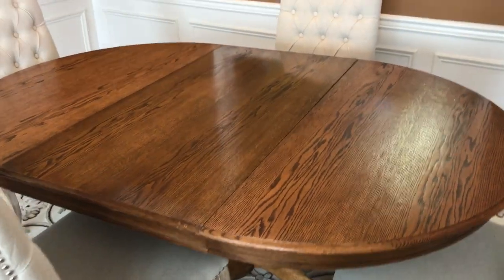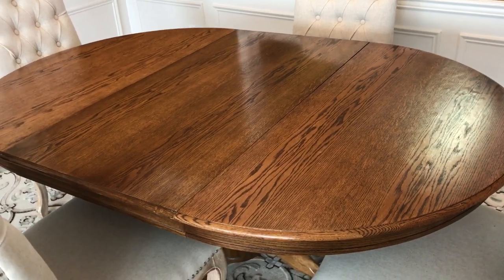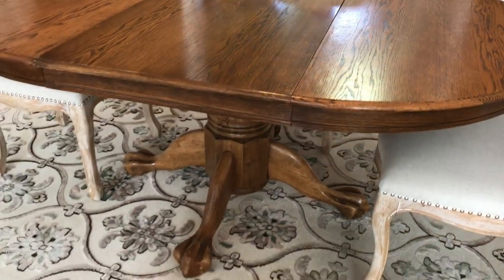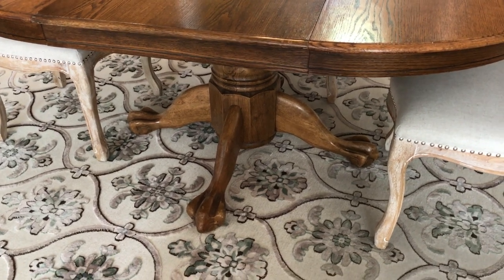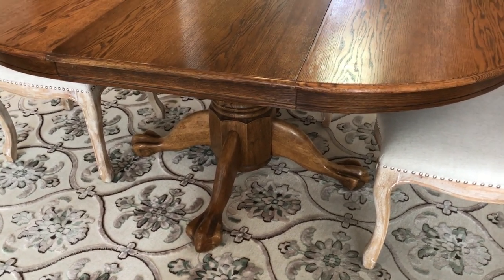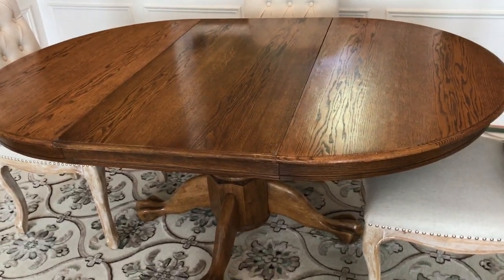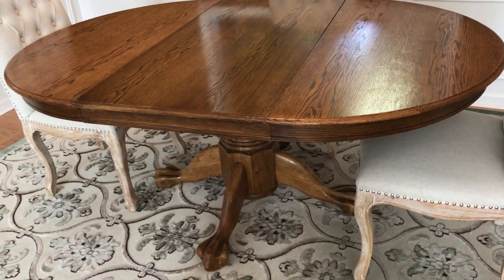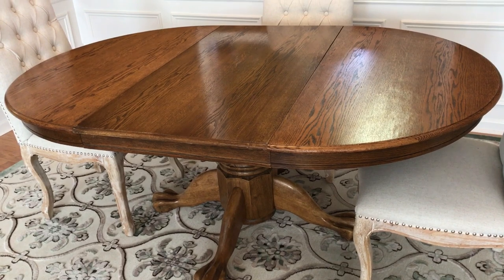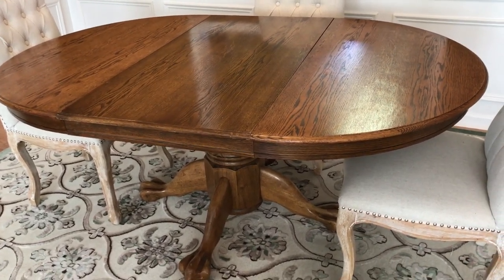So the first thing I'm going to share with you is my table. You will see that it is a round table and it is an antique. I'm going to show you the legs of the table, which is what sold me on it. I just really love traditional looks. I incorporate antiques throughout my home, and this is one of them. This table is well over 100 years old.